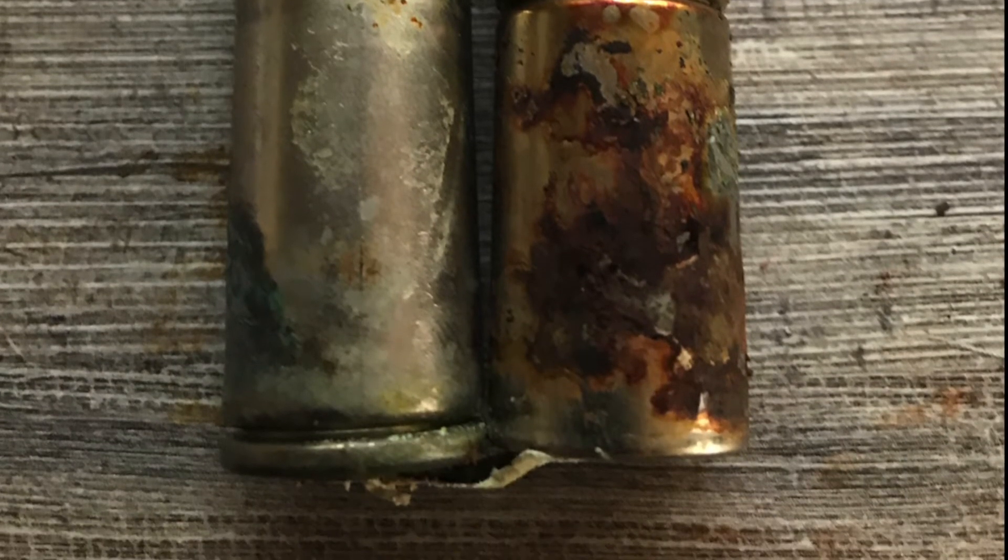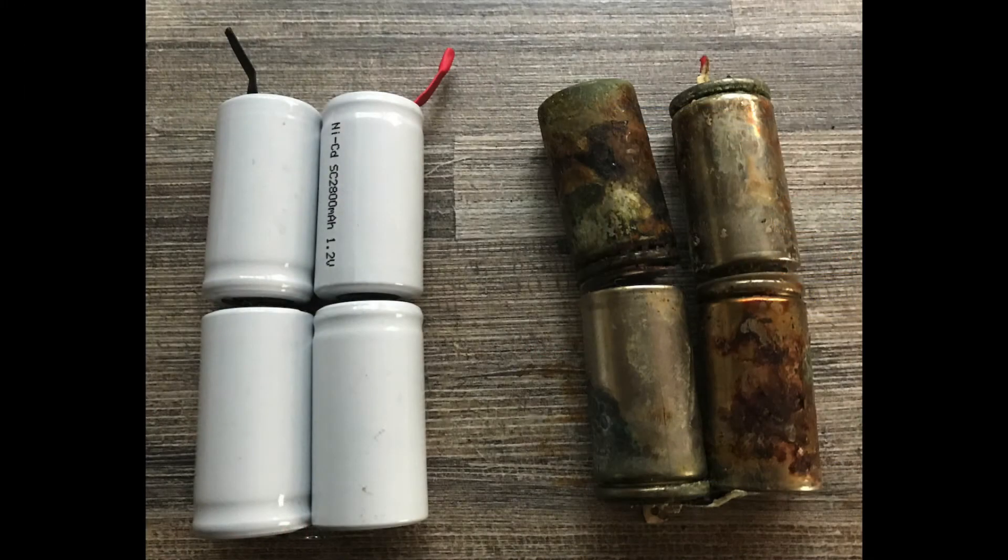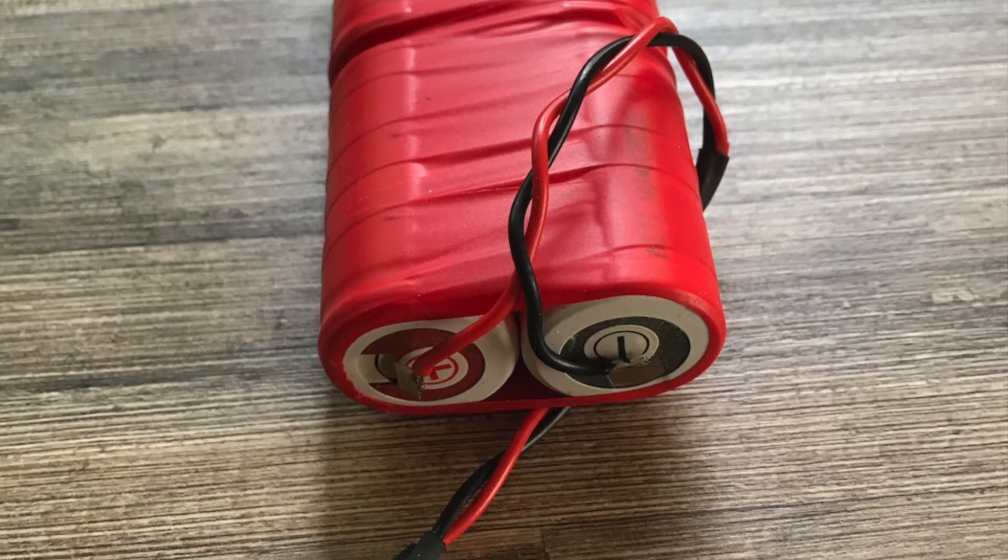There was no option left but to build a new battery pack. I was able to order four new SC cells on eBay for a reasonable price. When they arrived, I soldered the batteries together to form a new pack, then soldered on the battery PCB connector and tested the pack.